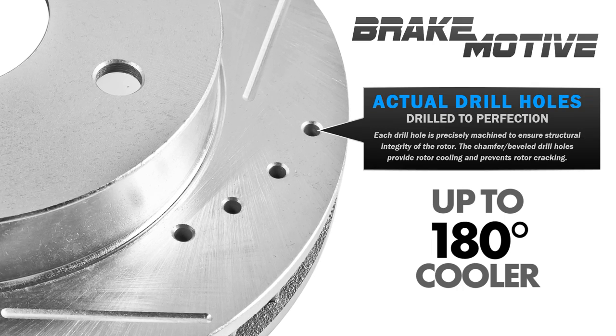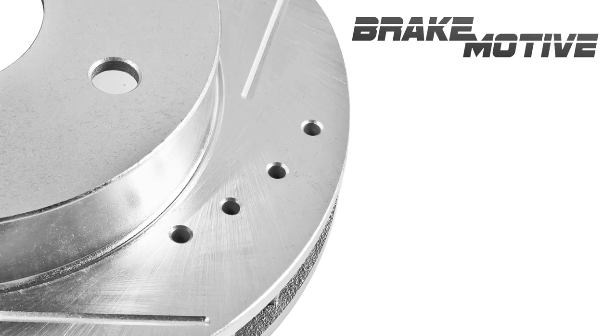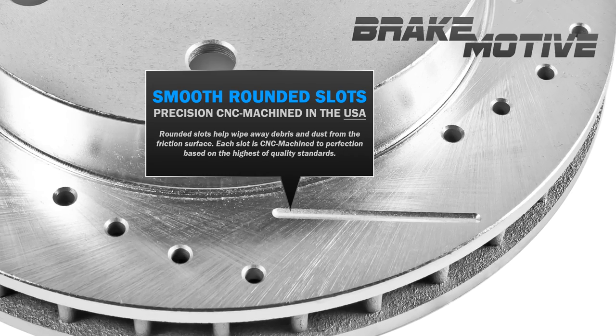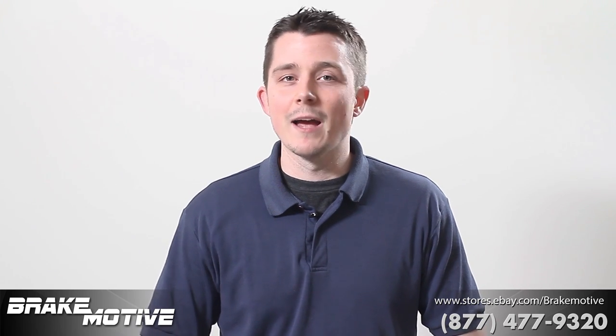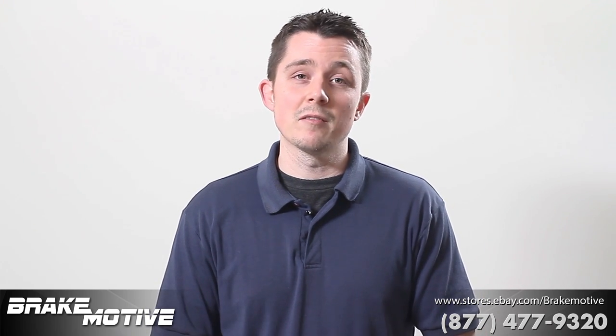The cross-drilled holes allow heat to dissipate, keeping the rotors much cooler, and the rounded slots get rid of all the gas and friction debris that collects on the rotor. It doesn't matter if they're rounded, off the edge, or diamond slotted — they're all going to do the exact same thing for you.